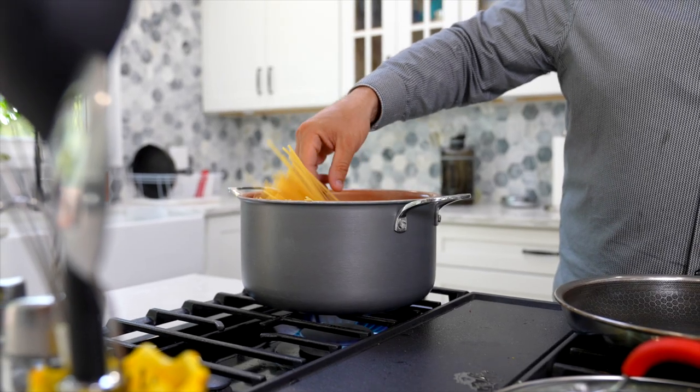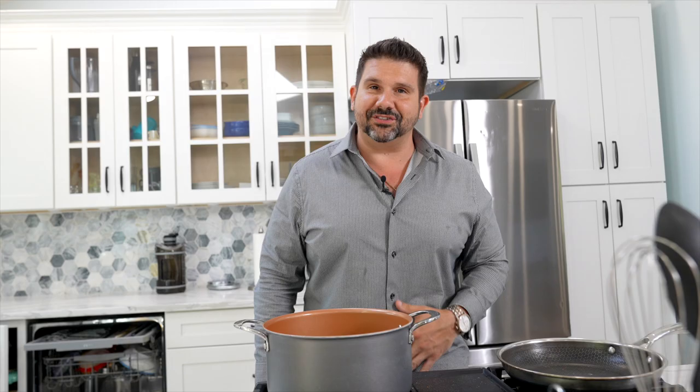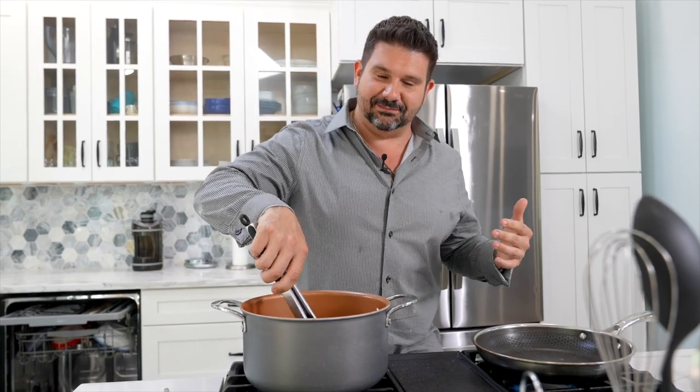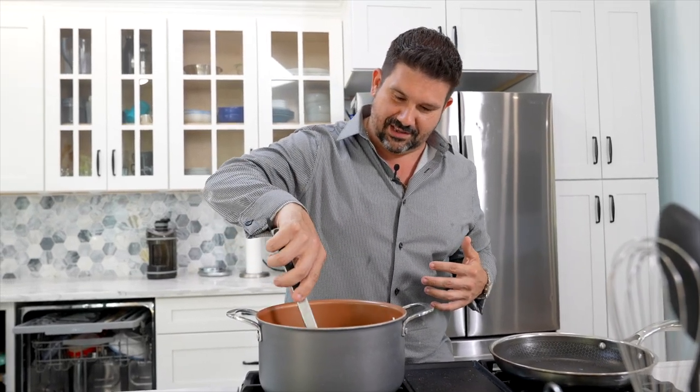Recording three to four videos in one day is a lot of cooking. When we started, my shirt was clean, my hair was nice. And now by the time we're making the fourth video, we're wrapping up and I'm like, I'm done cooking, guys. I'm mentally checked out.